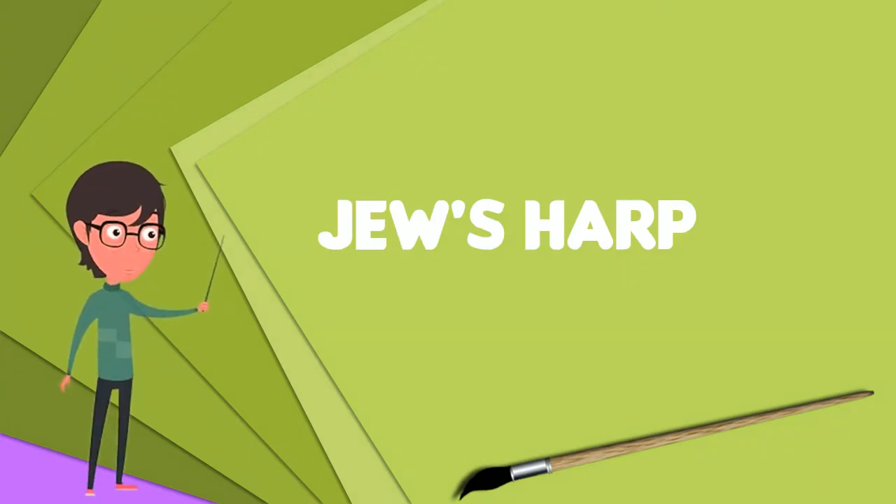The Juice Harp, also known as the Jaw Harp, Mouth Harp, Ozark Harp, or Juice Harp, is a lamellophone instrument consisting of a flexible metal or bamboo tongue or reed attached to a frame.